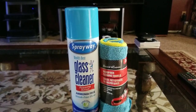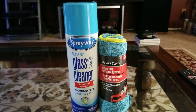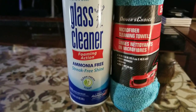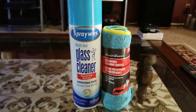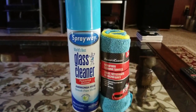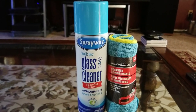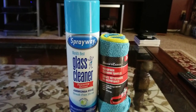I go to the Dollar Tree — if you have one in your local area — and I get the car microfiber cloths. I only use them for the TV. I buy these and use them for about a year, or actually I probably switch the rags out about every six months to keep them clean. That's what I use on my screen.